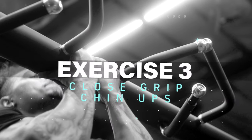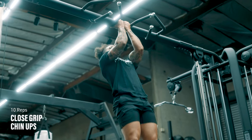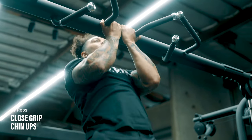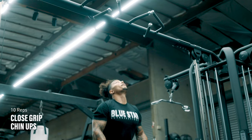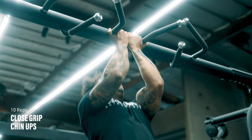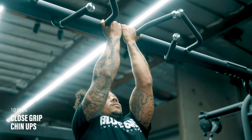Exercise number three: close-grip chin-ups. Grab the bar with an underhand grip, palms facing toward you, hands as close together as possible, even touching if you can do it. Retract your shoulders and think about pulling with your elbows, trying to tuck them into your back pockets to engage the lats. With the underhand grip, it will engage your biceps more than traditional pull-ups, which can be hard to train with bodyweight workouts.